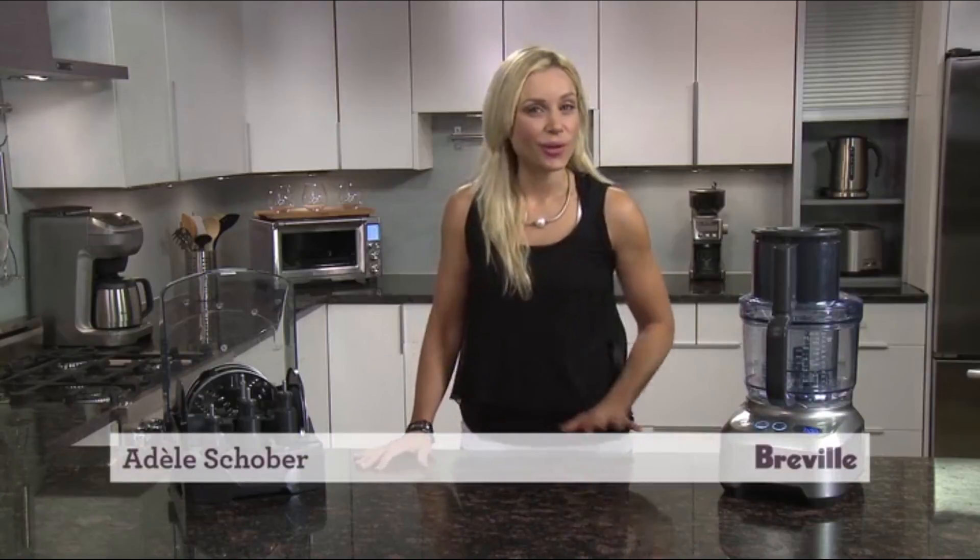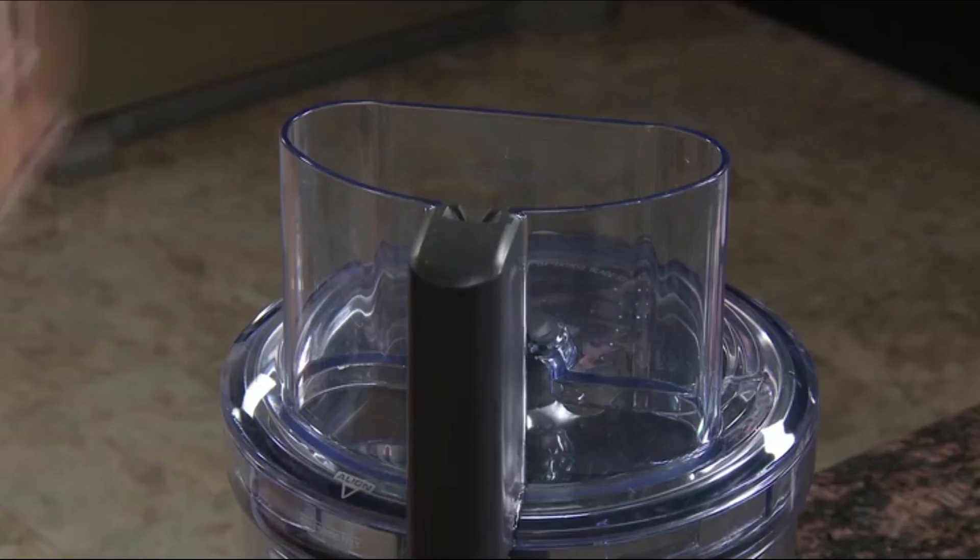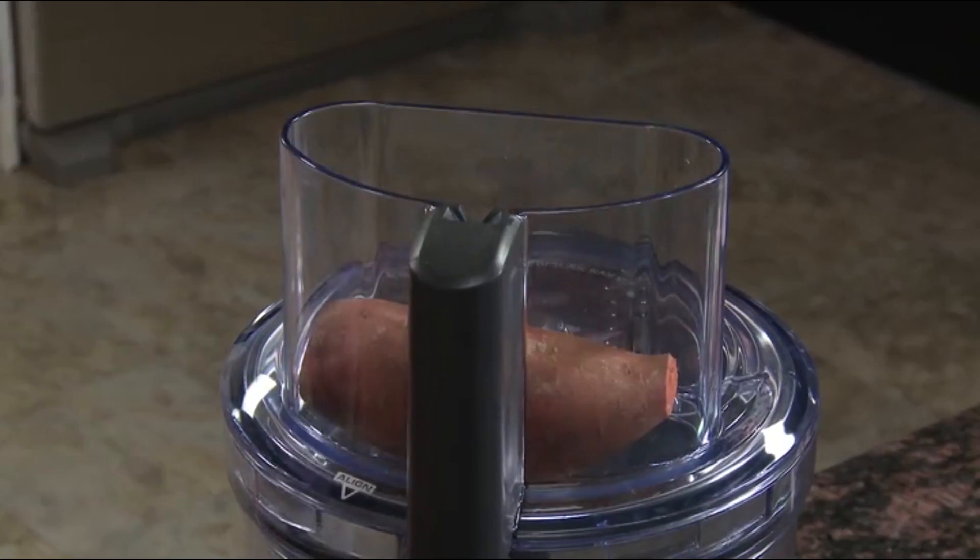Introducing the Breville Sous Chef, the all-in-one kitchen workhorse. The five and a half inch super wide chute is about three times larger than standard food processors.